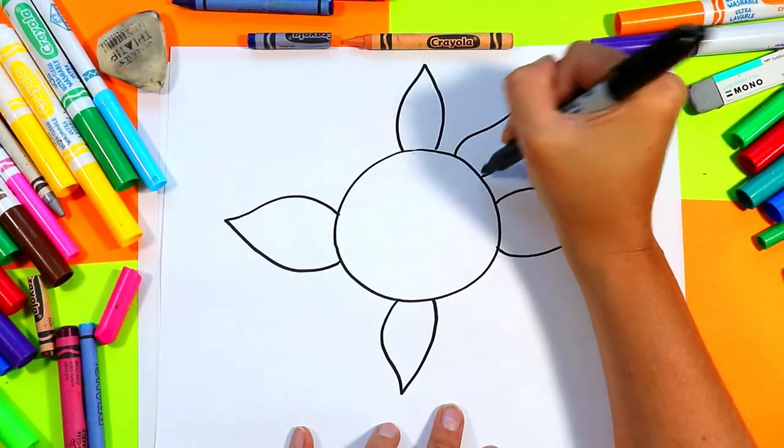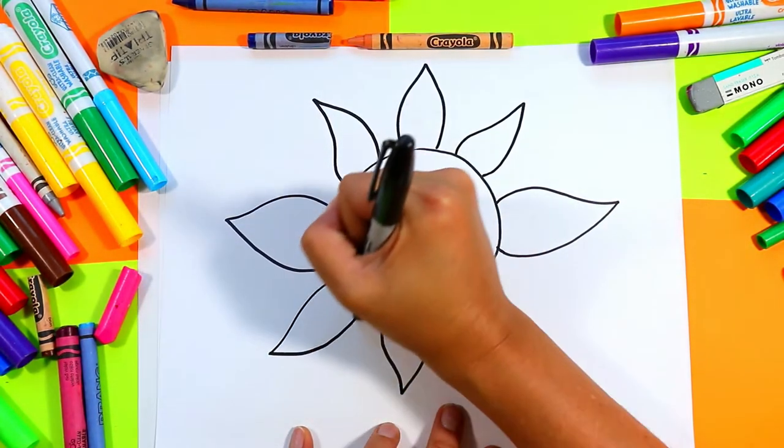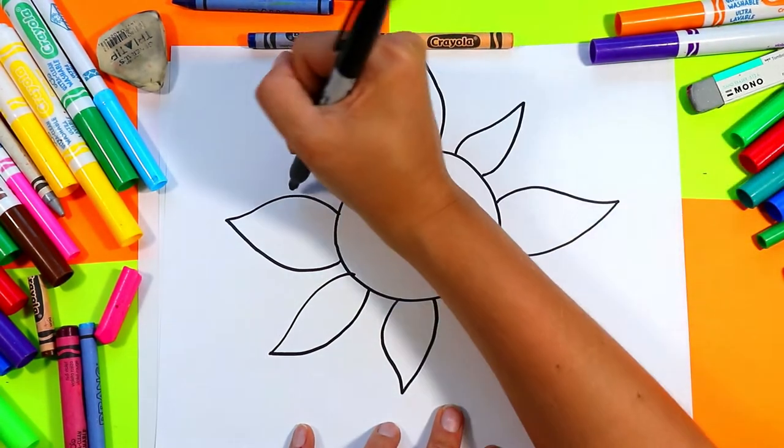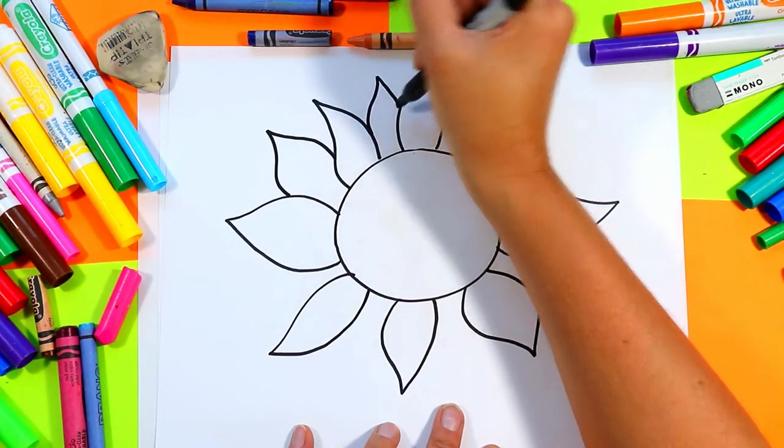Between those, we'll draw more petals as we begin to overlap our sunflower petals. Then between those, we'll draw sunflower petals as well.